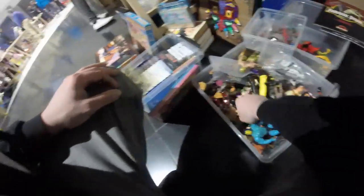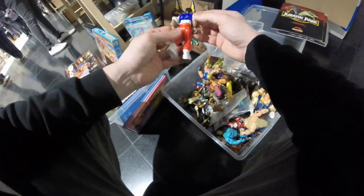I also get some Battle Beasts — there are two I don't have or that aren't incoming, so I'm grabbing those since they're only 5 euros each. My pile ends up being around 23 euros in total.